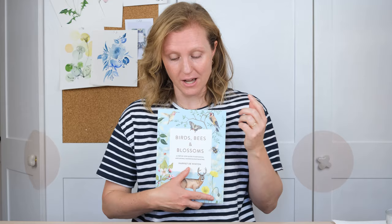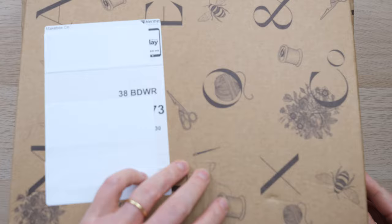One of you is going to get a copy — a signed copy no less — of my brand new book, as well as a beautiful bumblebee embroidery kit from the amazing people at Makebox. They actually sent me one to have a go at, to see if my sewing skills match up to my painting skills, so let's see how I got on.